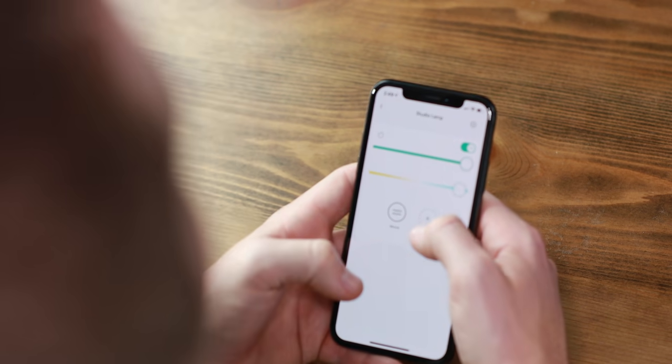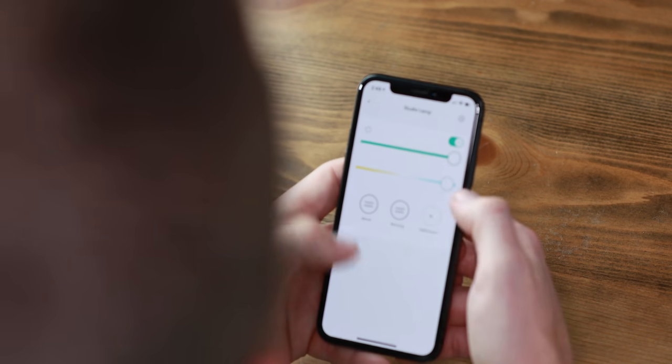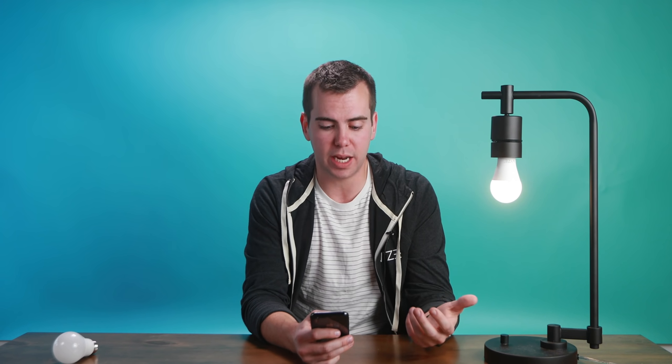We can also create scenes. So let's say this is a dim and warm white — let's create a scene for movie night. And in the morning, I want to wake up to something that is bright white. I've saved both of these now, and I can go from this, and with just tapping morning, I go straight to bright white, and then back to movie.